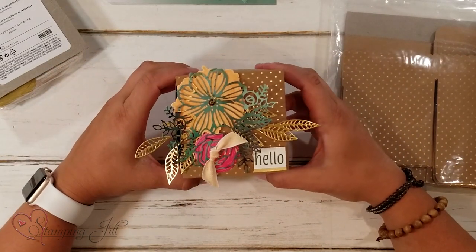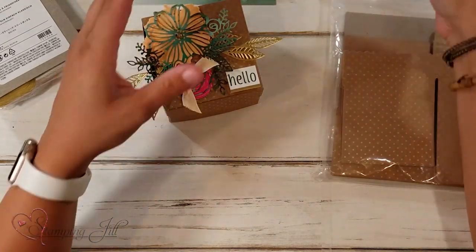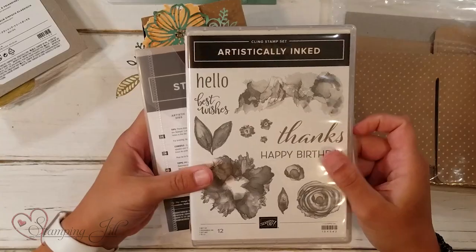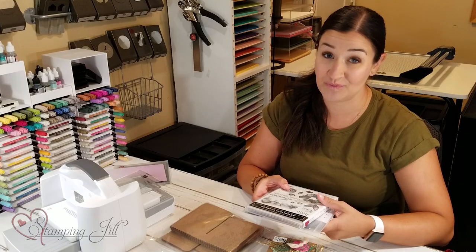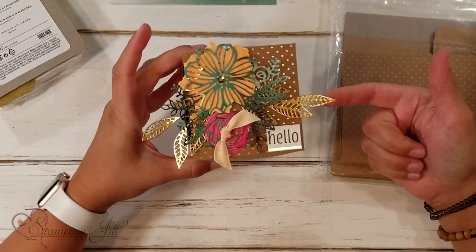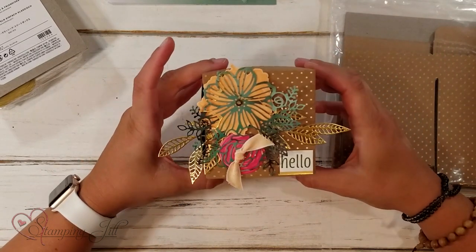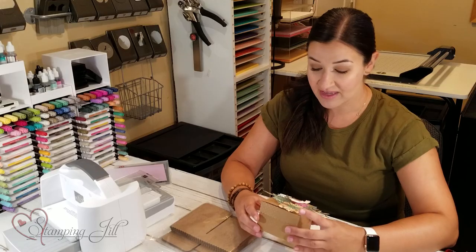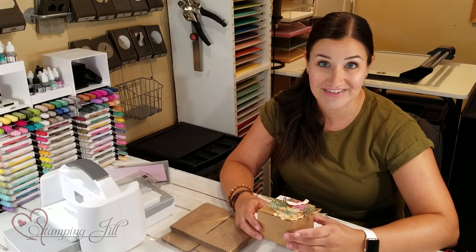I've chosen for my projects today to use the Artistic Dies and Artistically Inked Stamp Set. This bundle of products is really fun to work with, and I love the colors. They've got gold accents, so I was able to use some gold foil. So fun and so pretty — just a cute little box to have on hand to give to somebody.